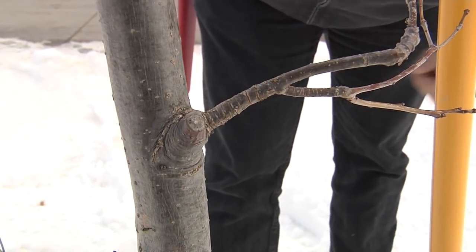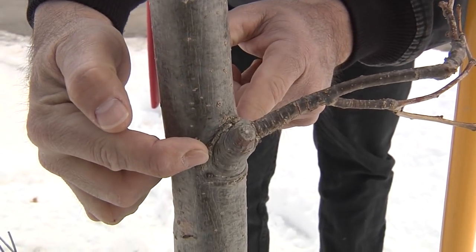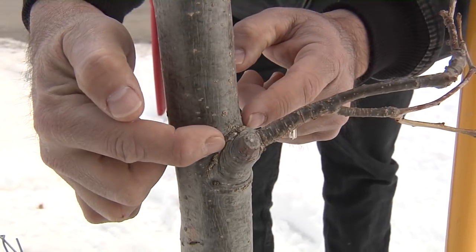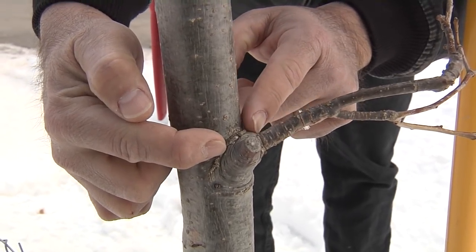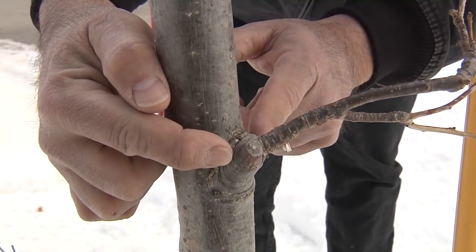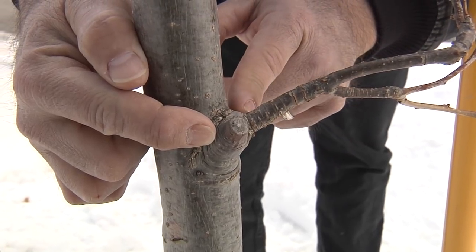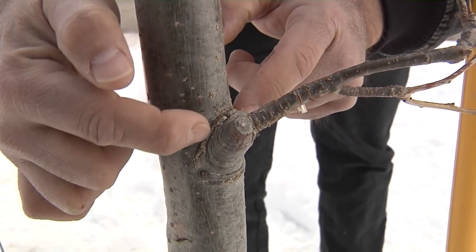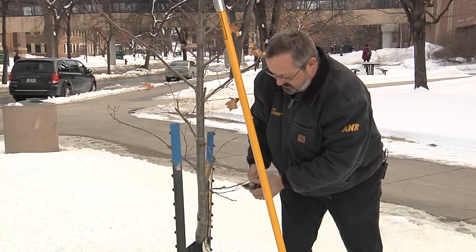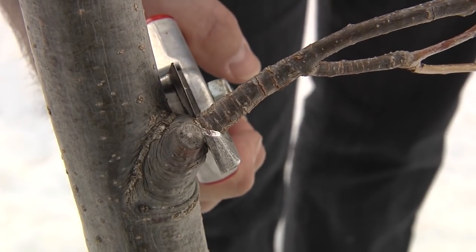For where we prune, let's look at tree anatomy for a second. This is the branch bark ridge — it's where the branch tissue meets the stem tissue. They come together and push up to form a ridge. Just to the outside of that is the branch collar, a little swollen area here. Where we want to prune is just to the outside of that branch collar. That's where trees prune themselves naturally, and we'll try to avoid nicking that branch bark ridge.